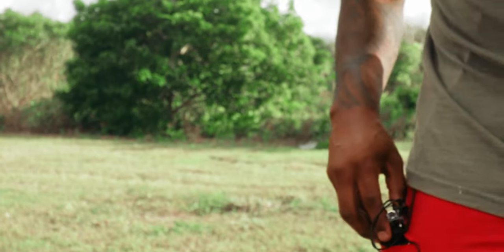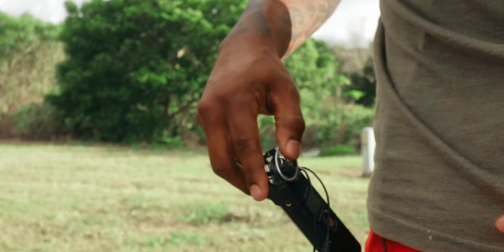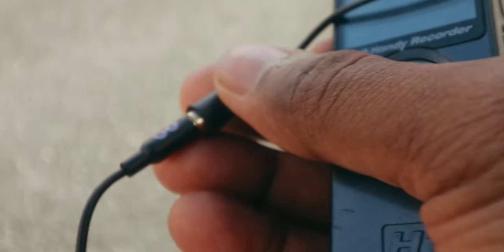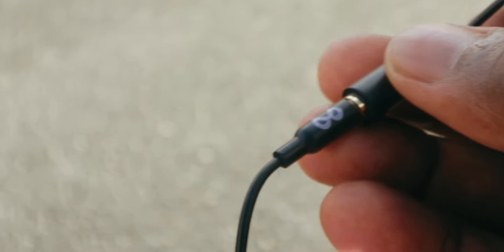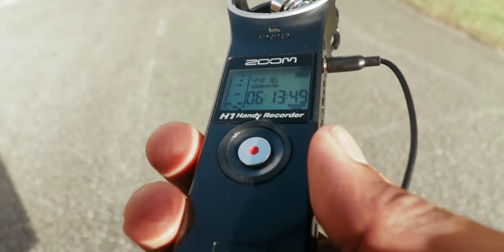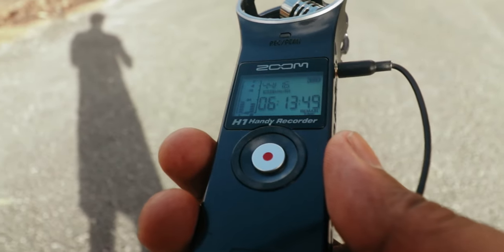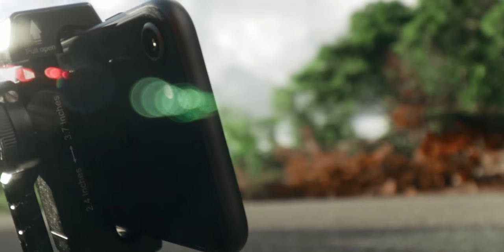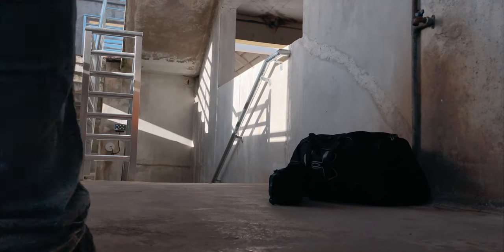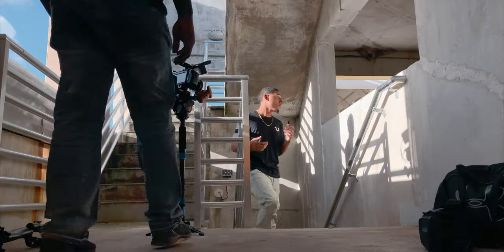A couple things I typically bring with me on music video shoots: I always make sure I have audio covered. All the audio is coming out of this H1 which is connected with a Purple Panda lavalier mic — I'll leave everything linked down below. I also bring along another iPhone, which I set up wherever I need just to get a good angle of me filming from behind the scenes, since I'm working by myself.